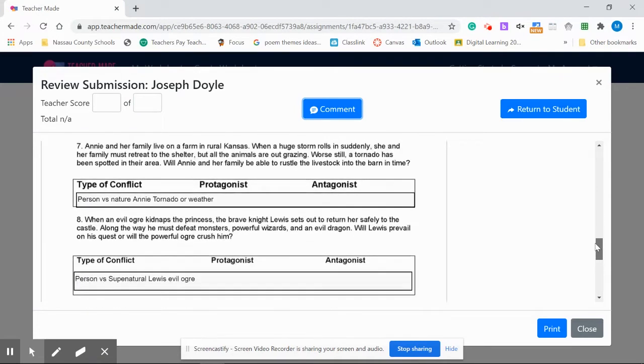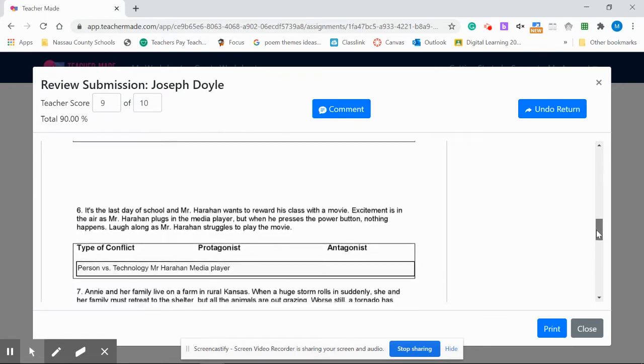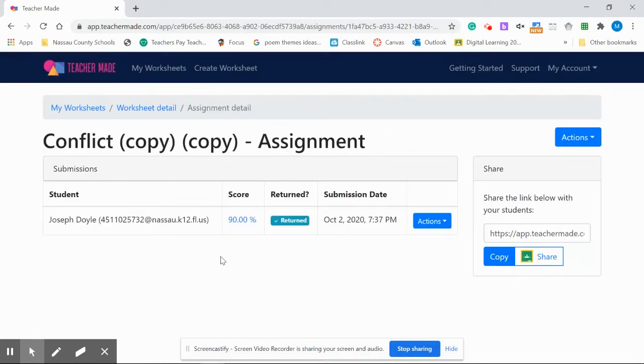Go ahead and finish grading the entire assignment. There are 10 questions here, so we're going to put 10 on the right, and this student got 9 out of 10. The comments will go to the student as well as their scores. You can just return this, and now when they go in, they can open it up and take a look at the scored responses and the comments. It's as simple as that — close it out and go through each student's review, score, and send back to the kids.